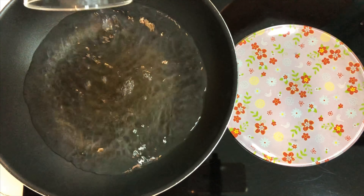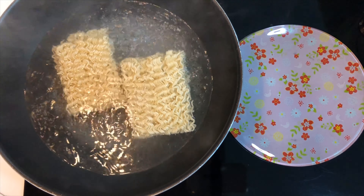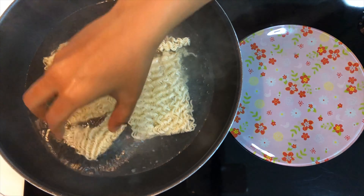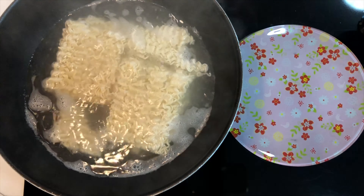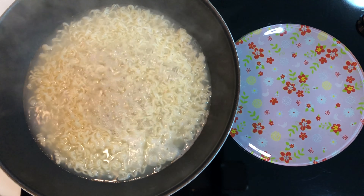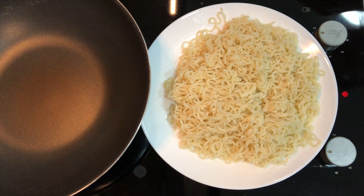Once the water starts boiling, add two Maggi noodle cakes and let the noodles cook. The noodles are cooked now. Drain all the water from the noodles and run cold water over them.